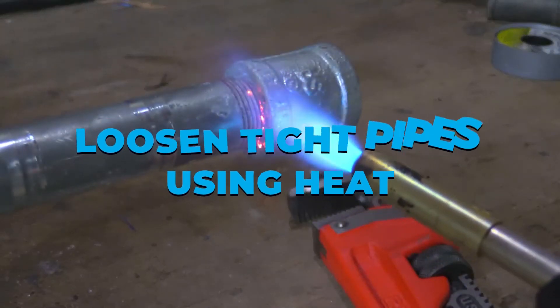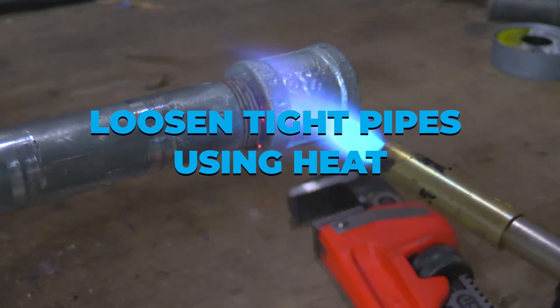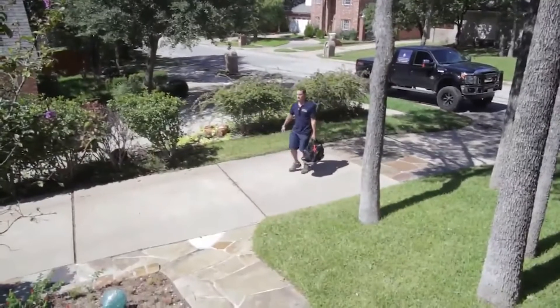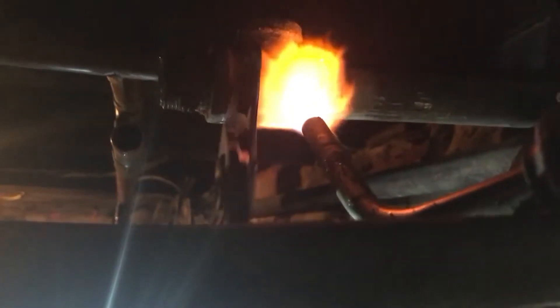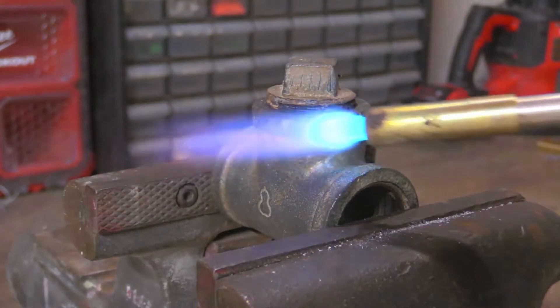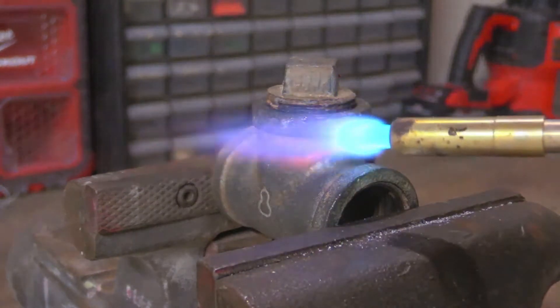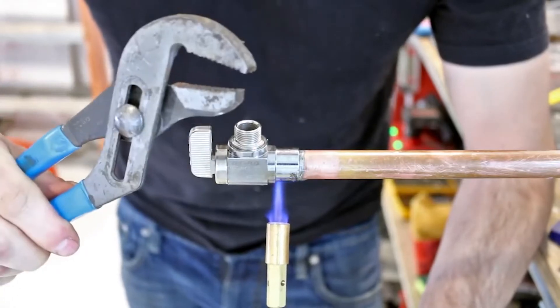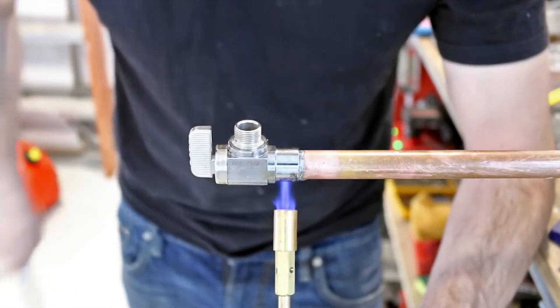Loose and tight pipes using heat. When a threaded connection fails to budge, it's one of the most typical issues. Skilled plumbers use heat to solve the problem, especially when dealing with a rusted pipe connection. Over time, these pipes harden, so the simplest technique to loosen a pipe is to heat it up for a few minutes. A flame-resistant cloth is frequently used to cover the surroundings. This approach should only be used for waste and water pipes and should never be attempted on fuel or gas lines.